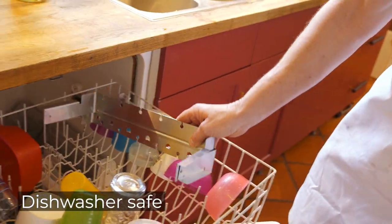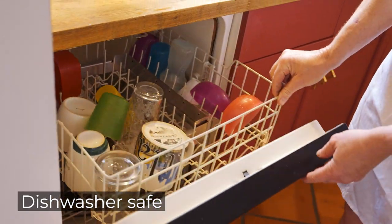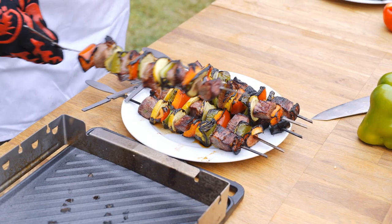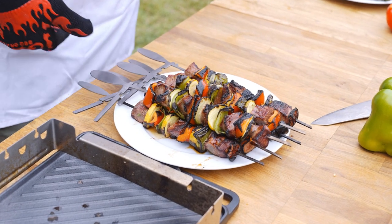It's easy to use and easy to clean up — just toss in the dishwasher. Plus, the rack folds for easy storage. The Domino Skewer Rack from Barbecue Dragon.